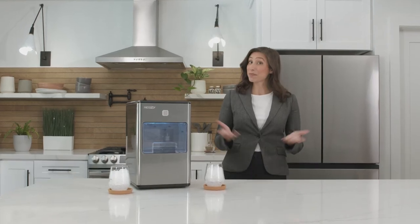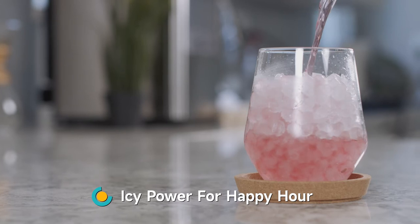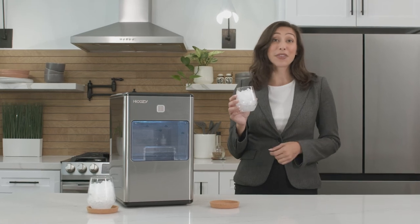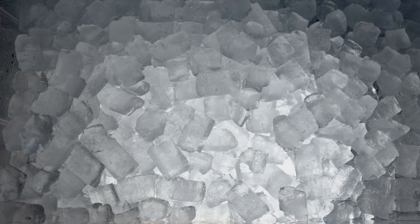And now that we've made some ice, how about a taste test? These ice cubes are perfect for drinks. Their small size cools drinks quickly and they're refreshing to snack on. Easy to chew and honestly, I could snack on these even without a drink. In less than an hour, you'll have a full basket of these perfect ice nuggets.